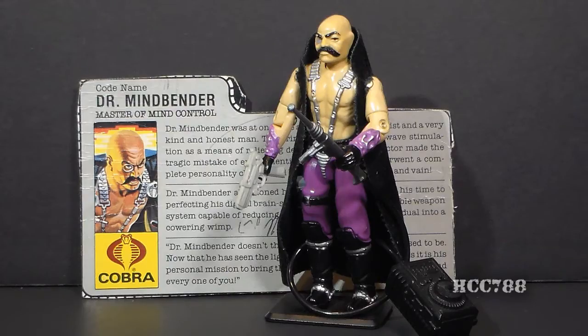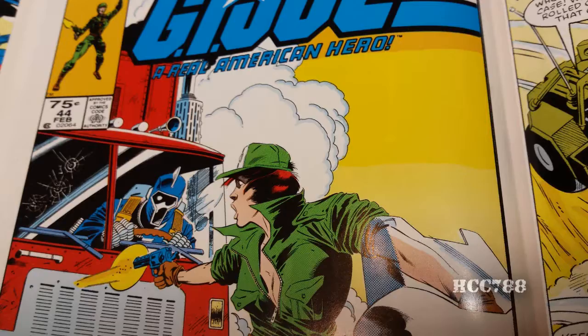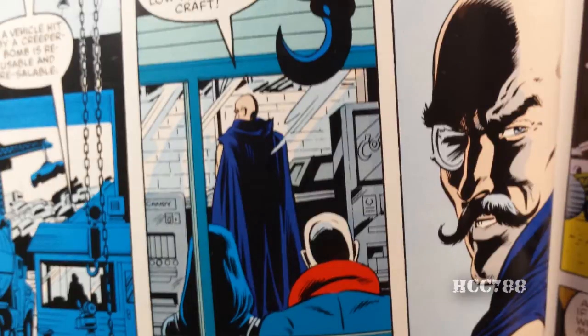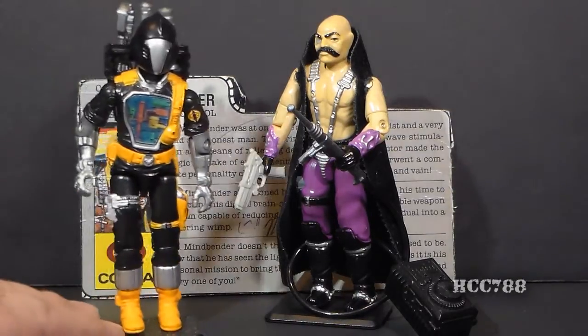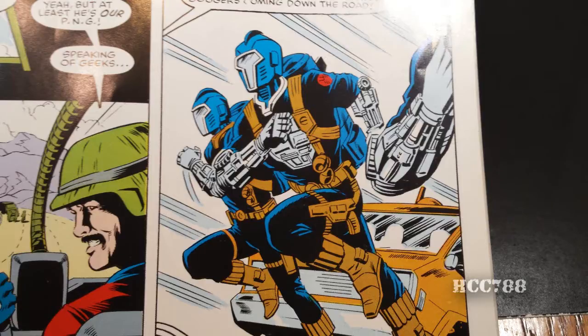In the G.I. Joe comic book, Dr. Mindbender was introduced in issue number 44, which was kind of a standalone story and not part of the ongoing storyline at the time — not my favorite issue. They referred to him as Dr. Brainwave; they hadn't quite got his name right. However, that issue did inform us that Dr. Mindbender invented the Battle Android Troopers, also known as BATs, which became Cobra's robotic foot soldiers.